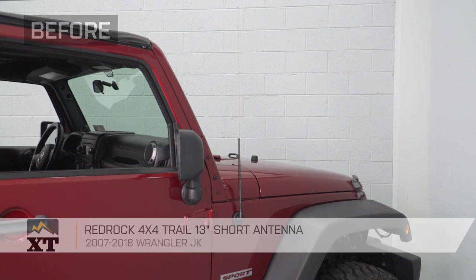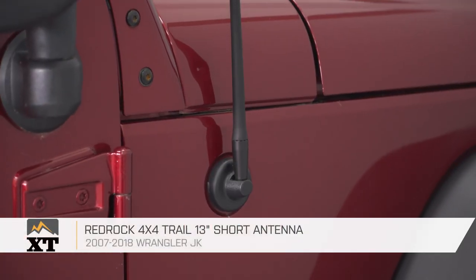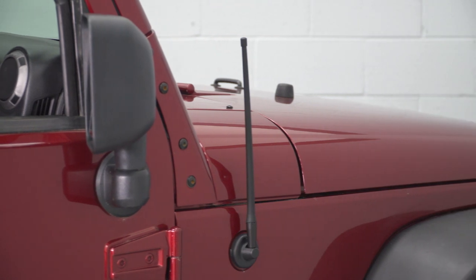So that is gonna do it for the review and install of our RedRock 4x4 Short Antenna. Remember, for all things Jeep, keep it at extremeterrain.com.